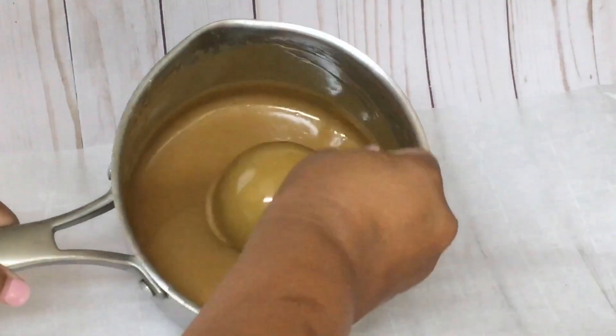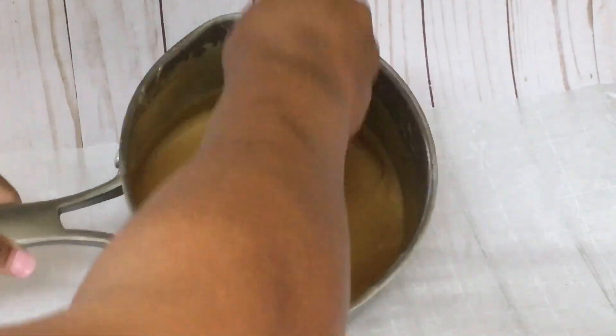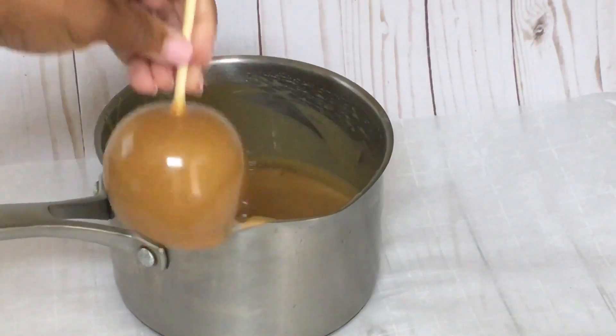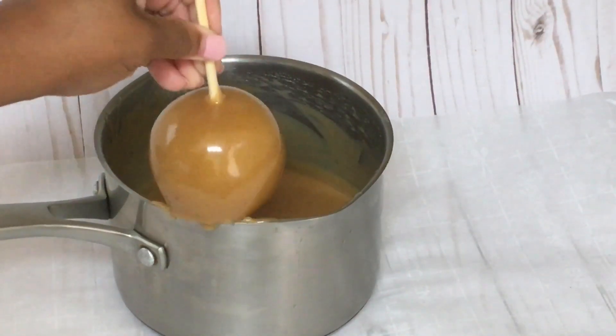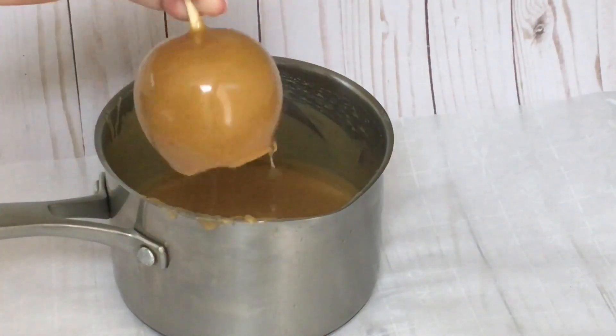But you do not want to let it cool off too long. So I am testing it now — okay, this is my desired thickness that I am looking for. You can now dip your apples in and coat them with the rich and flavorful pumpkin pie caramel.